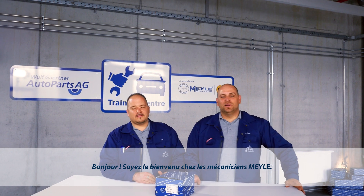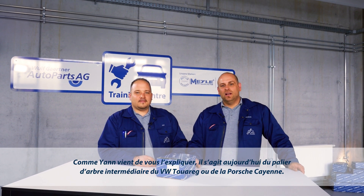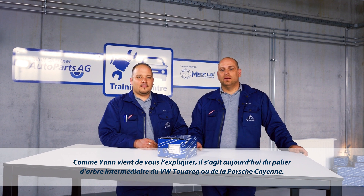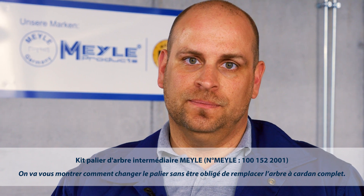Hello, welcome to the Milo Mechanics. As Jan just explained, today we're dealing with the center shaft bearing of the VW Touareg or the Porsche Cayenne. We'll be showing you how you can replace it without having to replace the whole carden shaft.